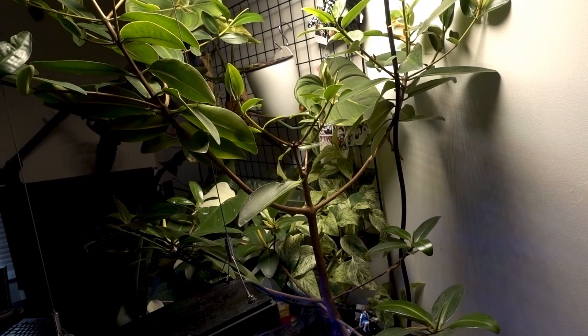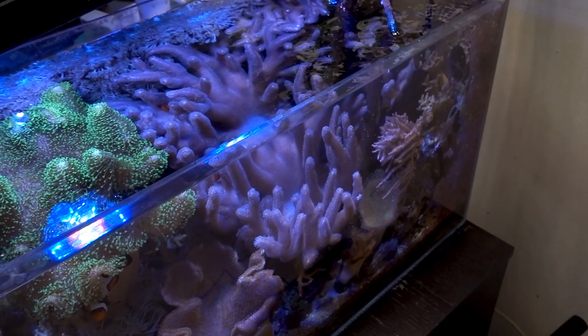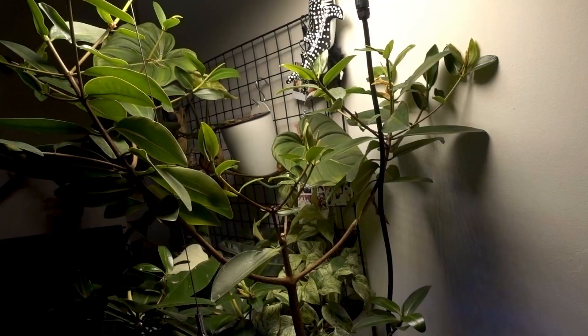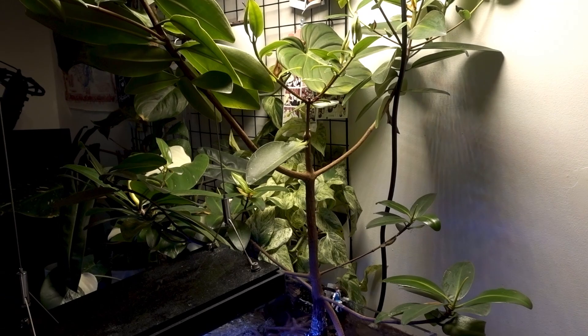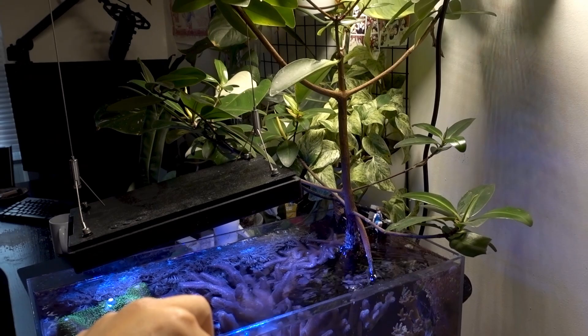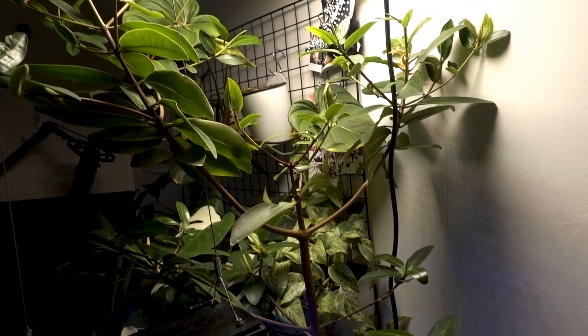I also occasionally squirt some liquid fertilizer — Thrive Plus from my high-tech freshwater planted days. The reason I started doing this is because last year the mangrove started dropping about 12 leaves within two weeks, which freaked me out. Some say it's a normal process of a tree growing, but I started adding fertilizer anyway. I also make sure magnesium is at the right level because mangroves uptake magnesium from your reef tank. After I started putting root tabs into the sand, the whole thing turned around.